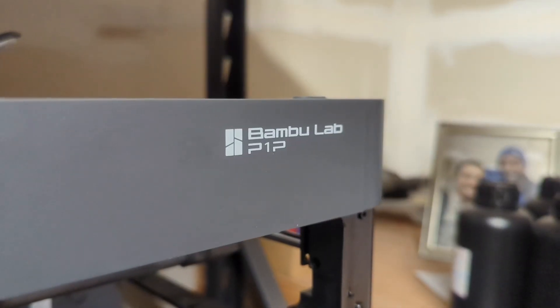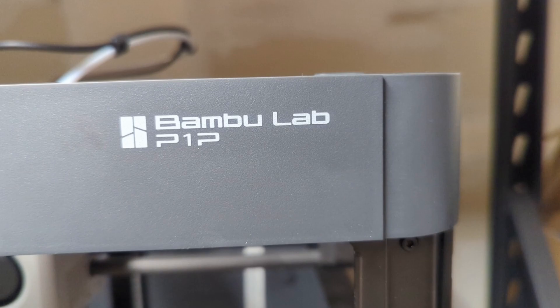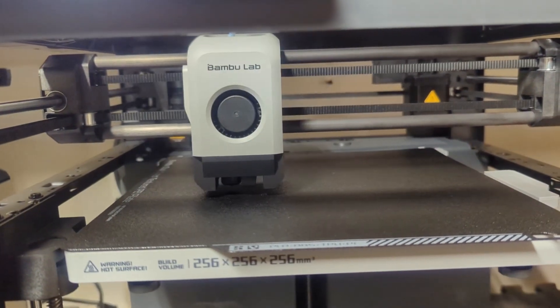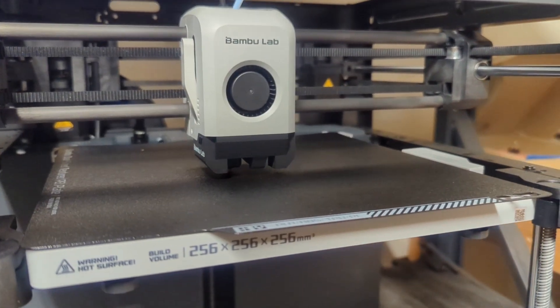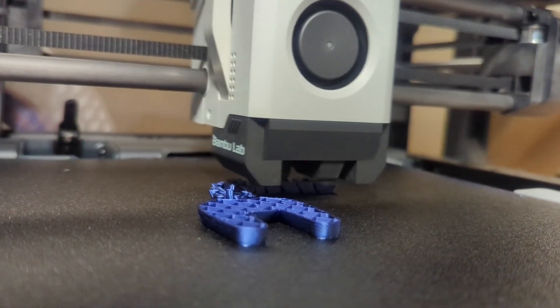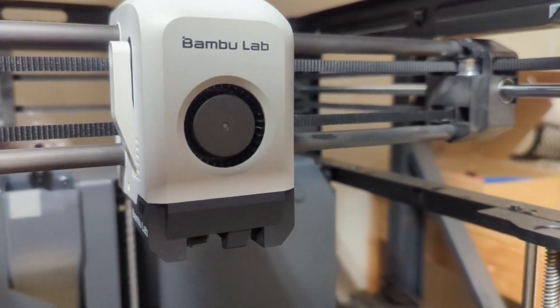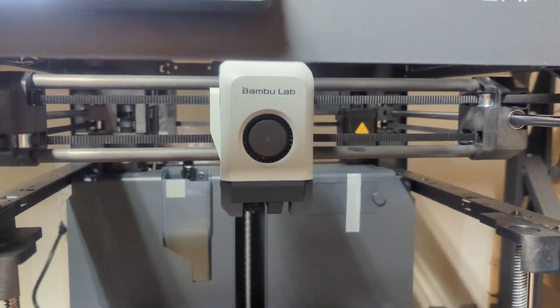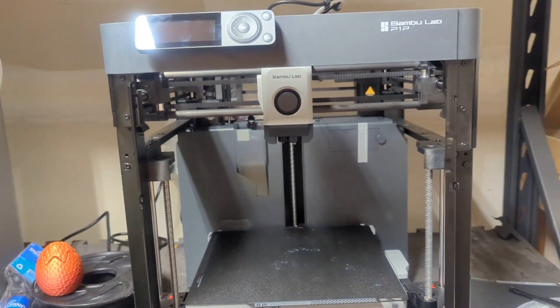Let's talk about the pros and cons of this machine — pros first. It's super easy to assemble, only took seven screws total — three to take off and four to put on — so it's really, really easy to assemble. Second, right out of the box it prints damn near perfect. It also integrates with the proprietary Bamboo slicer perfectly. The parts are easy to take on and off — the fan is just one connector and it's magnetic on the entire assembly. The hot end and all the thermistor — everything pops on and off super easily, which makes troubleshooting a breeze. You also got the magnetic base with the flex plate on top of the textured coating, which is an amazing addition. The nozzle heats up fast, the bed heats up fast — it's just an overall amazing machine.